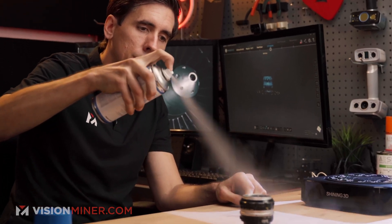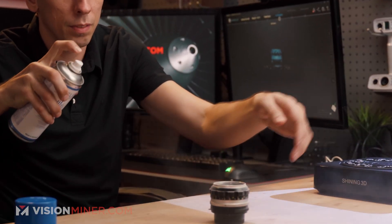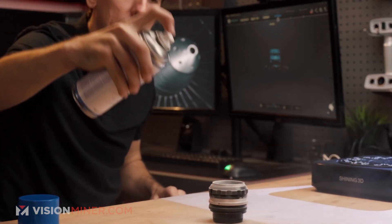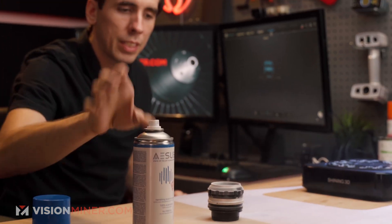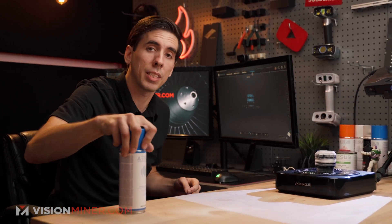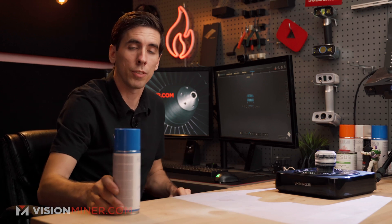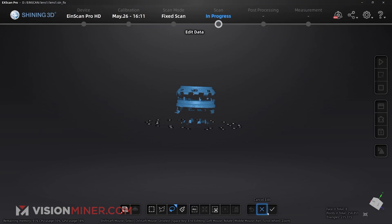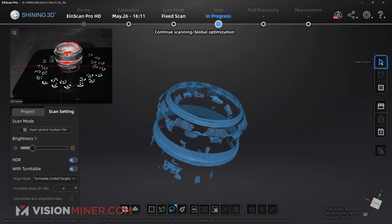I'm going to take this on the table and give it a couple mists from different directions to get that lens covered. The a-sub orange is actually a little thinner — this blue is about 8 to 15 microns in thickness, the orange is around 7, and we actually have an a-sub yellow which is less than one micron if you're doing real metrology-grade level scanning.